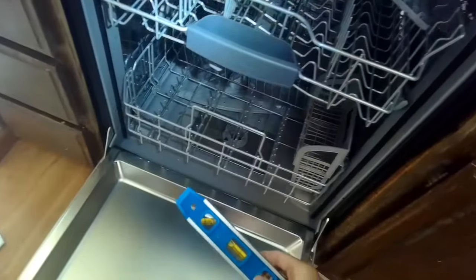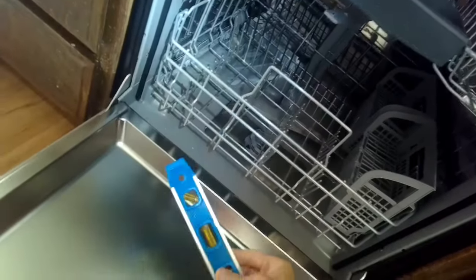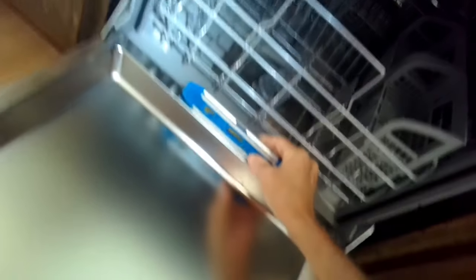I'm going to check to see if it's level before we finish installing by putting screws in to hold it to the cabinet. These dishwashers do really well if they are level. It's about right in the middle — looks pretty good. You don't want it too tilted one way or the other: if it tilts forward, water flows to the front of the tub; if it tilts back, water flows to the back. So keep it fairly level — it can be slightly off, that's okay.